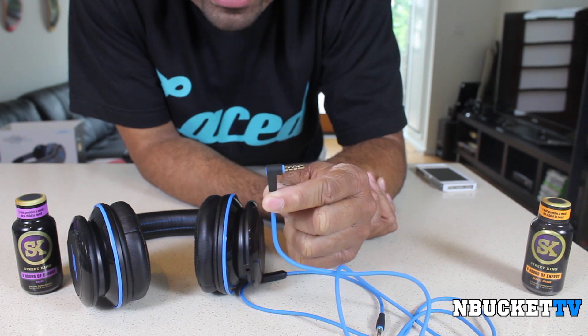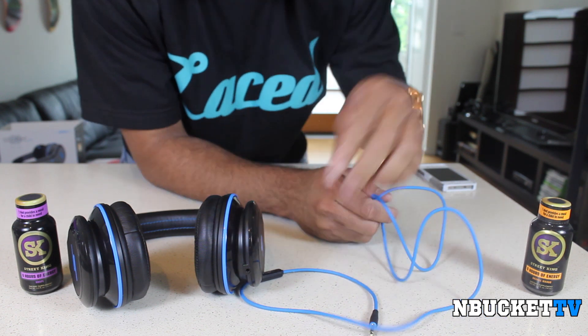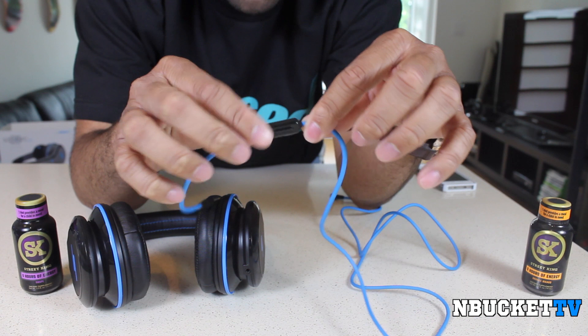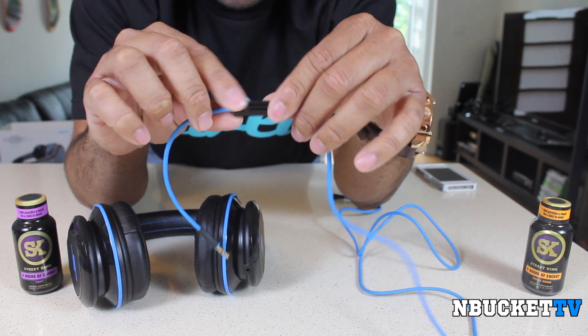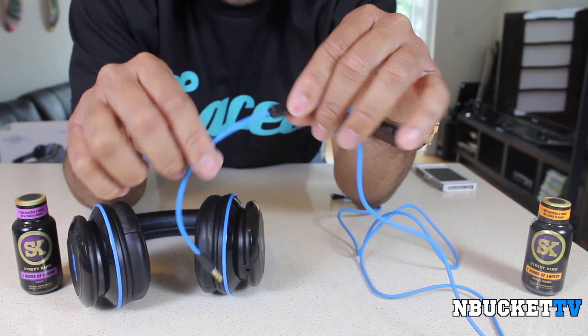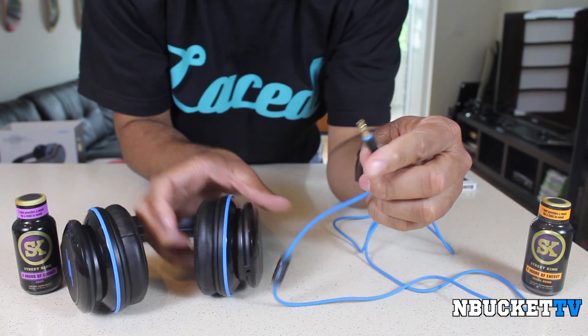When we look at the headphone cord, it has a 90-degree right-angle connector that goes into your phone or whatever your music player is. It also has a mic button, but it is only a play and stop button — there is no volume rocker. I wish they would have had a volume rocker on there. And then you have the end that connects into your headphones.